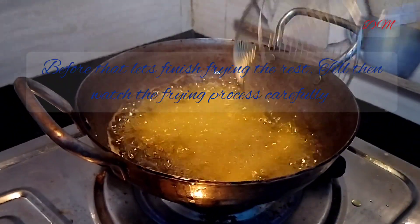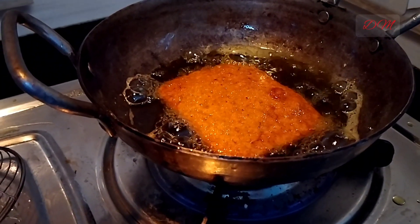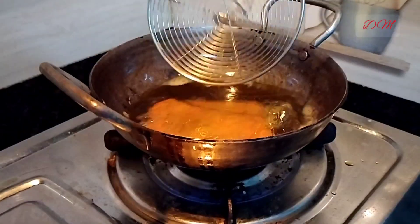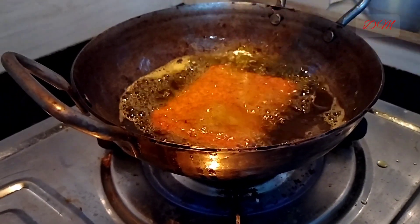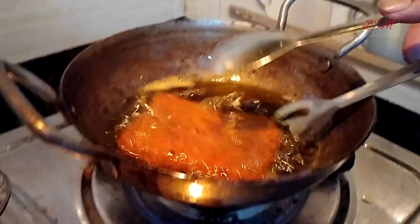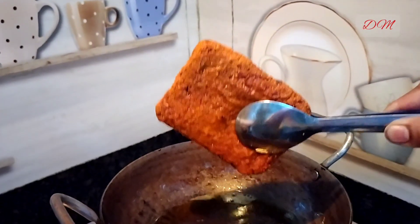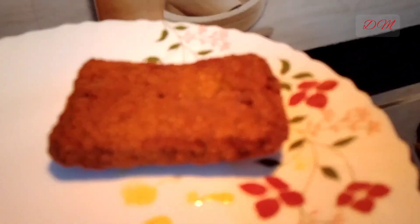This is the second one — please observe the process carefully. It's getting swollen up and starts to float on the surface of the oil. It's turning golden in colour, which means the fish cutlet is ready. Take it off and our second fish cutlet is ready to be served.